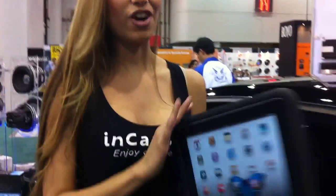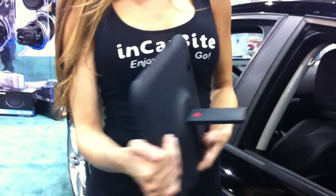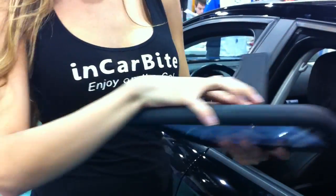Here's the iPad in the case. All we're going to do is slide the mounting arm by depressing this red button right into the bracket. As you can see, it slides right in and locks into place for safety.